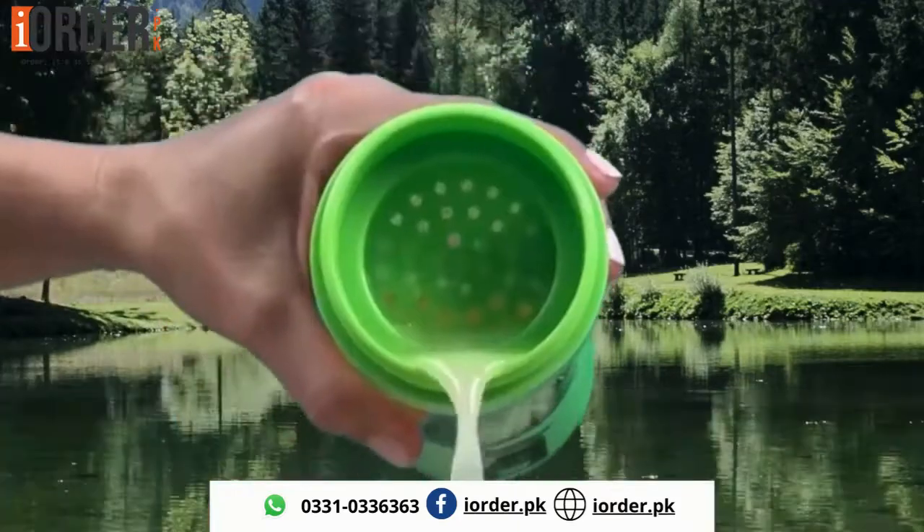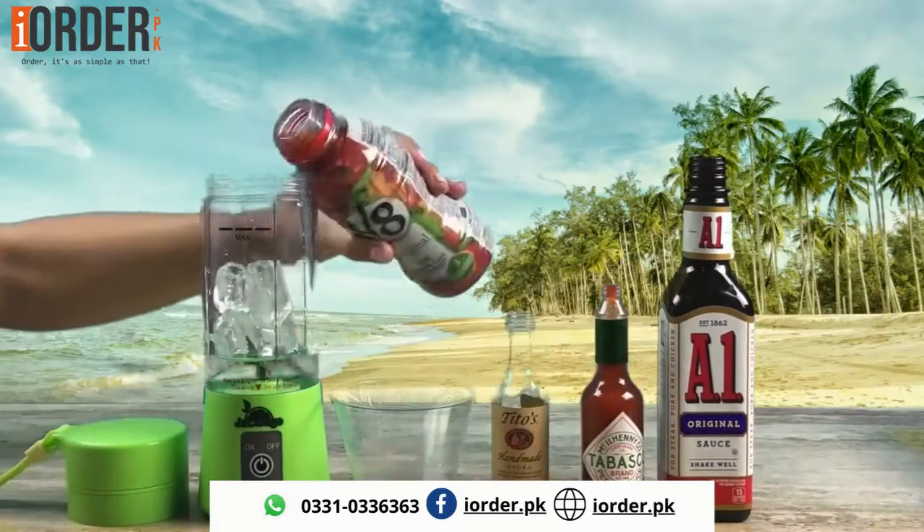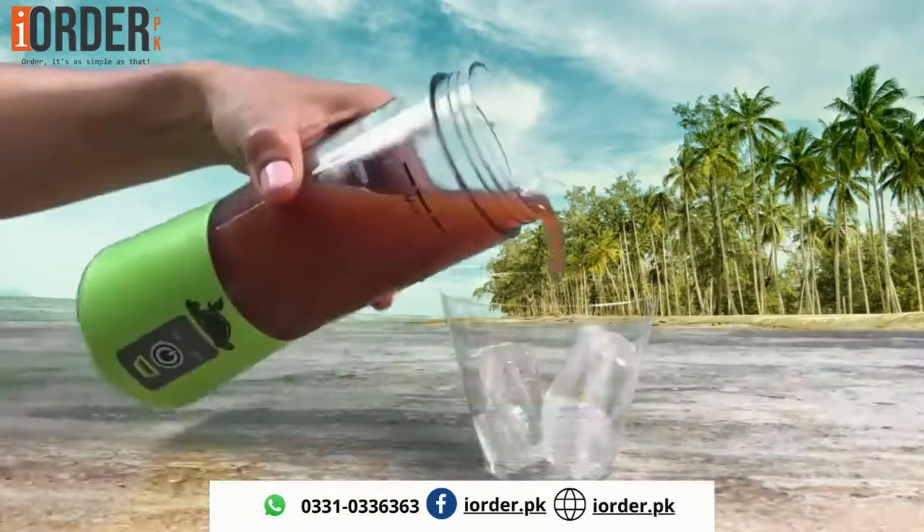It even has a strainer cup for excess pulp. With the ability to blend up to 15 times between charges, you can use it on the road with ease, and it only takes three hours to fully charge.